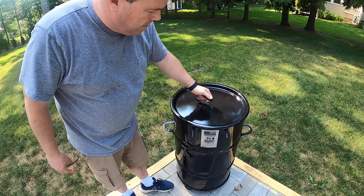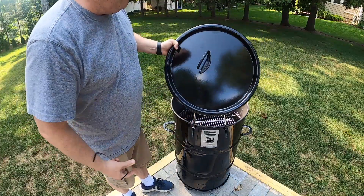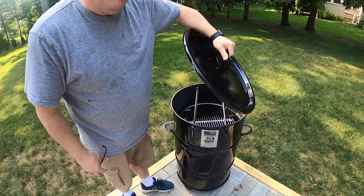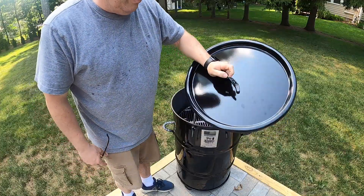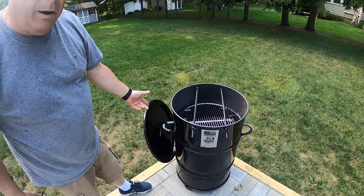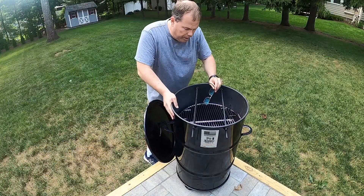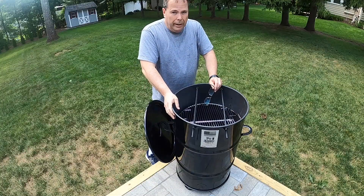One thing I noticed is the handle is not really in the center of the lid, so when you pick it up it's kind of awkward and makes the lid get a little bit flimsy on you. The cool thing is there is a hook so you can hang the lid on the side of your barrel, just like you see there. All in all it looks pretty nice — the quality of the barrel is pretty good.